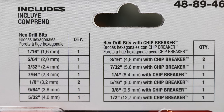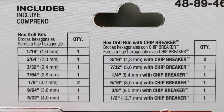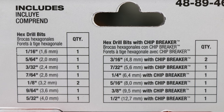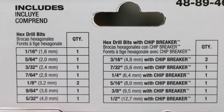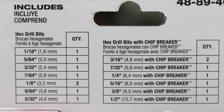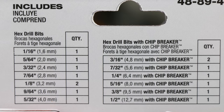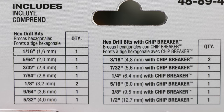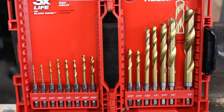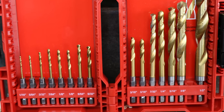This kit includes hex drill bits. You get a 1/16, 5/64, 3/32, 7/64. You get two 1/8 inch. You get one 9/64 and one 5/32. Those do not have chip breakers. Some of these drill bits do have chip breakers: the 3/16 with chip breaker — you're getting two of those. The 7/32 with chip breaker, one. Quarter inch with chip breaker, one. The 5/16 with chip breaker, one. The 3/8 with chip breaker, one. And the half inch with chip breaker, one.